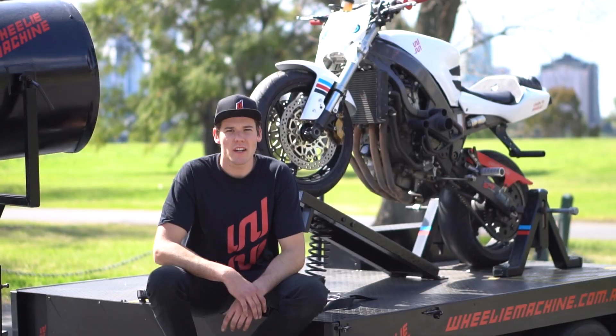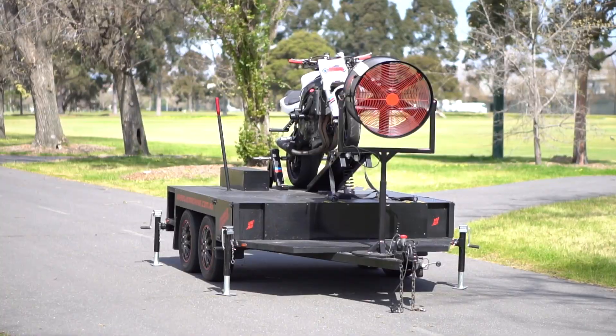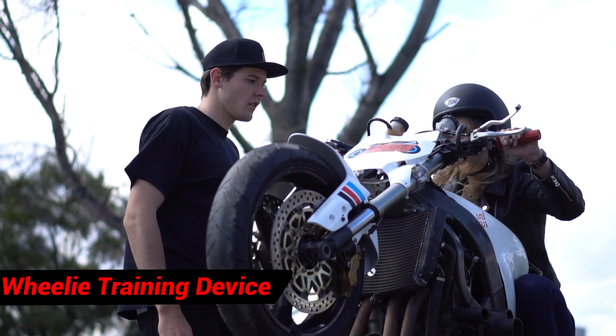My name is Tarras from Wheelie Machines Australia, and I'm here to show you our wheelie machine. This is a motorcycle stunt training device that allows you to practice your wheelies without having to risk your bike or your license.